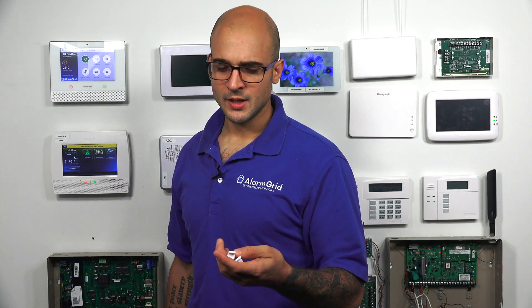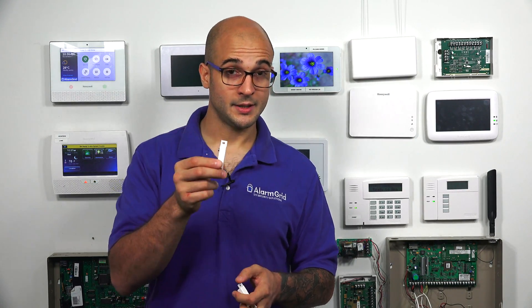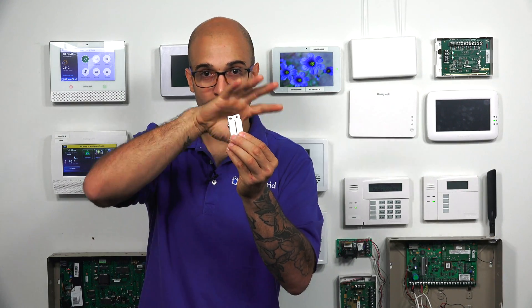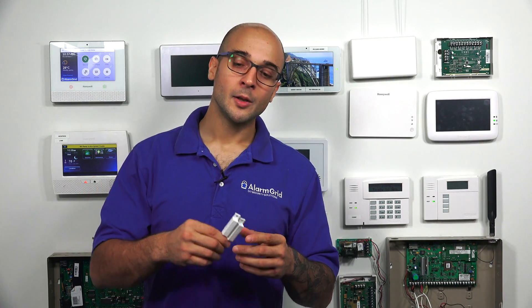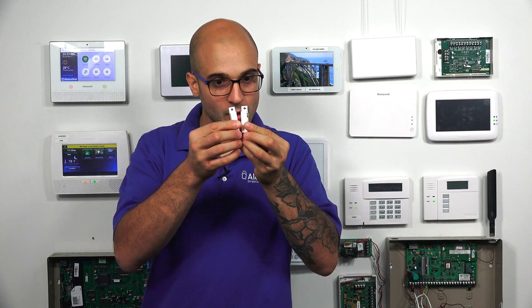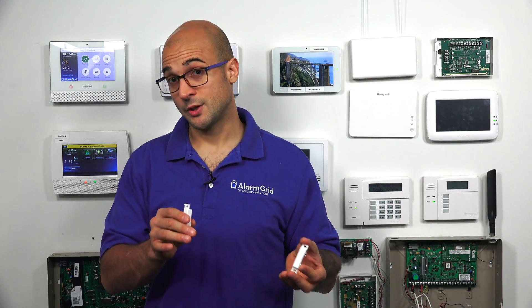Another important thing with all contacts is the gap spacing. Gap spacing has to do with how far away the magnet has to be from the contact to get the reed switch to activate — basically, how close does the magnet have to get to the contact to close it so the system thinks that zone is closed. This changes from manufacturer to manufacturer; usually it's somewhere around a quarter of an inch, but it varies from device to device. Make sure you check your installation manual if this is a concern. If you're getting your magnet pretty close to the contact when mounting it, you can rest assured it's going to work just fine, but if you want to check the exact gap spacing, check the installation manual.